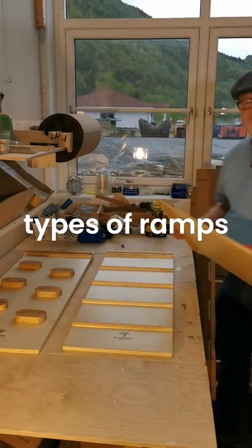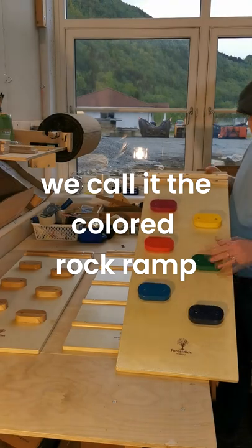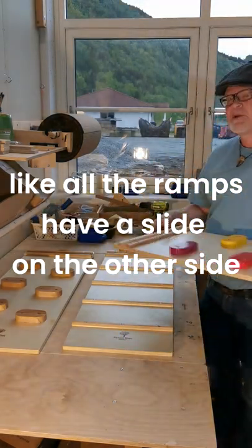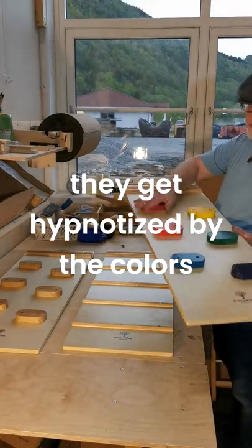We offer three types of ramps. One is this coloured fold — we call it the coloured rock ramp — and it has a slide on the other side. Like all the ramps, they have a slide on the other side. They love the colours; they get hypnotized by the colours.